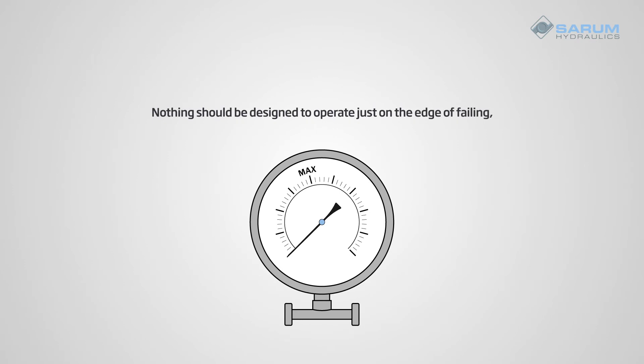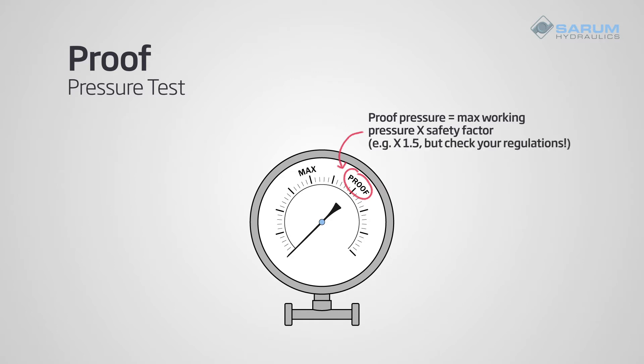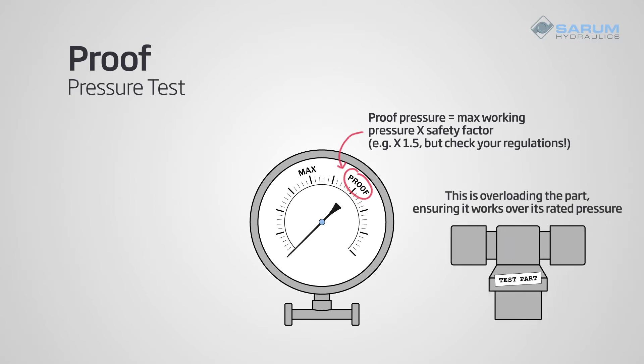Nothing should be designed to operate just on the edge of failing — there has to be a safety margin. This is where a hydrostatic proof test comes in. This test takes the maximum working pressure plus a safety factor, for example times 1.5, to create a proof pressure. This is overloading the part beyond the expected use, making sure that the part can stay functional even over its rated pressure.